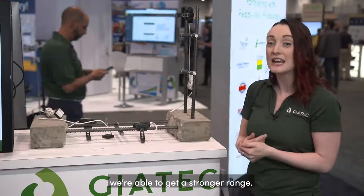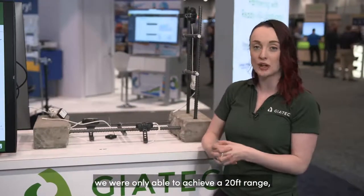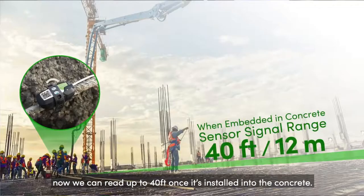Now we're able to get stronger results and a stronger range. Before, with the older sensors, we were only able to achieve a 20-foot range. Now we can read up to 40 feet once it's installed into the concrete.